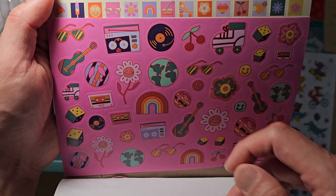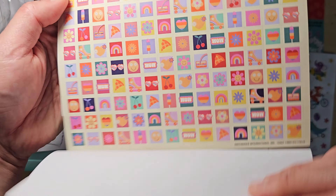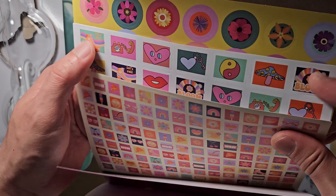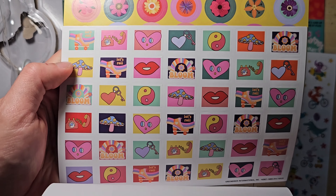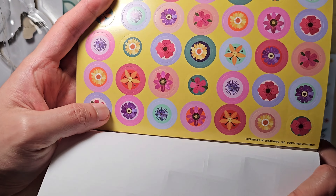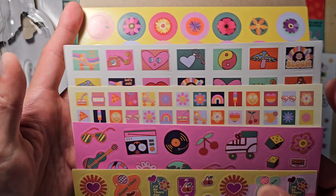Recently I started to use Field Notes. I'm going to use these stickers to decorate the covers, especially those basic Field Notes with a craft paper cover. Let me know if you want to see more Field Notes content — I can review them and tell you more about my favourite pens for Field Notes.